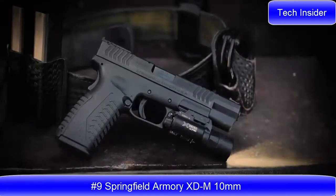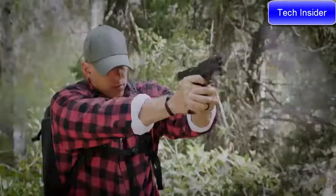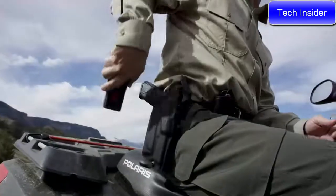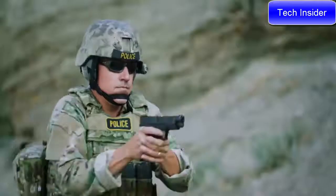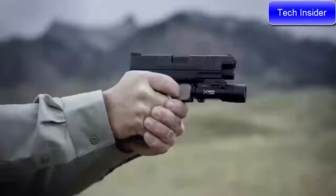The all-new XDM 10mm from Springfield Armory brings a new level of power to the XD series, redefining precision. For shooters who demand power and performance from an auto-loader, the XDM 10mm delivers the ultimate striker-fired solution for unrivaled control and reliability.